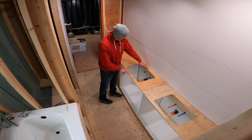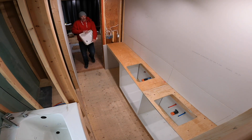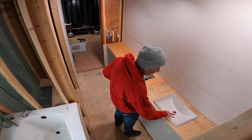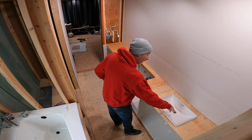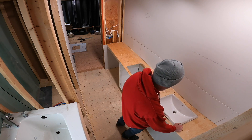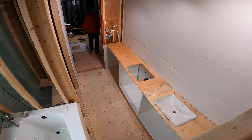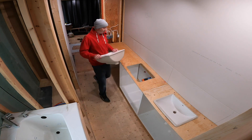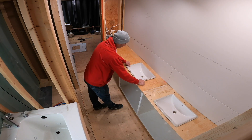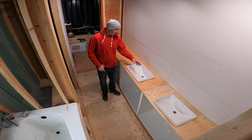Here's my center line. I'm going to sight through the overflow hole and the drain hole to make sure that I'm centered — that looks really good. I just want to make sure I have the same front-to-back measurement on both sinks.